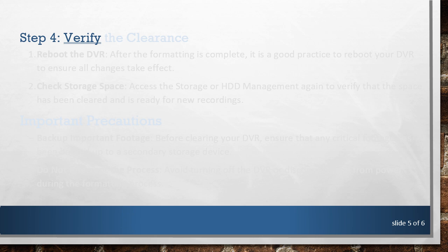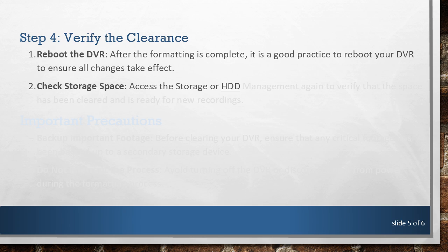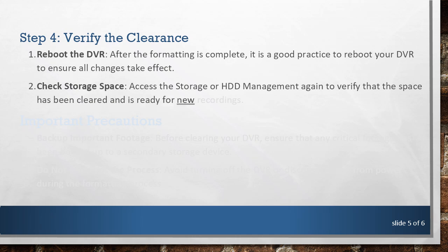Step 4: Verify the Clearance. After the formatting is complete, it is a good practice to reboot your DVR to ensure all changes take effect. Access the Storage or HDD Management again to verify that the space has been cleared and is ready for new recordings.